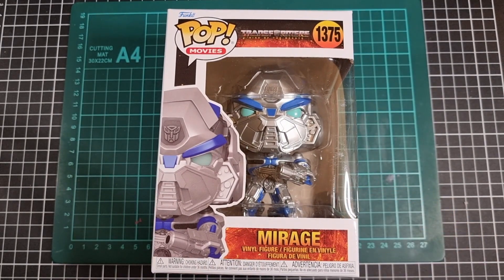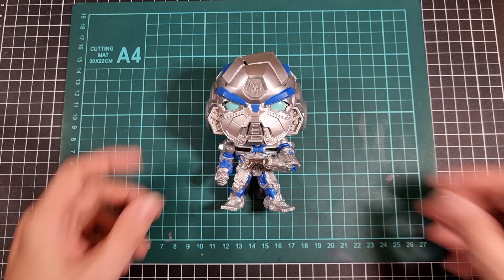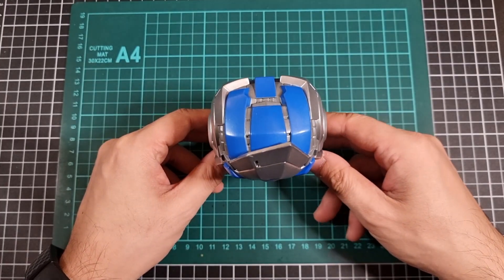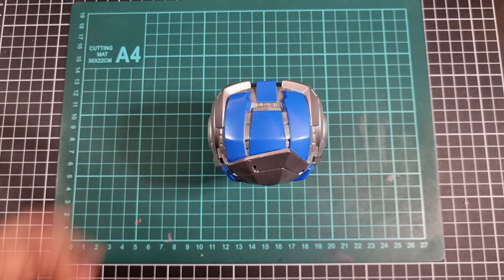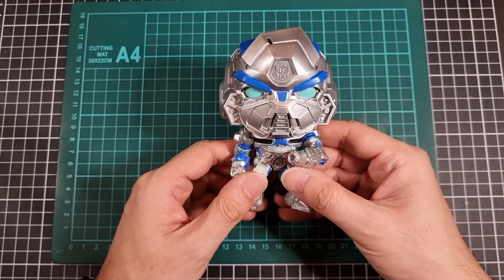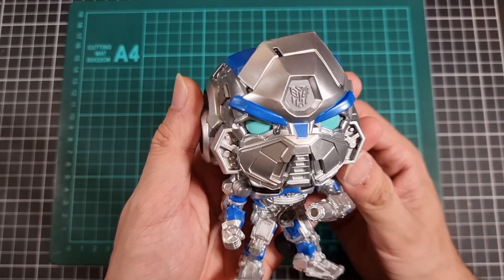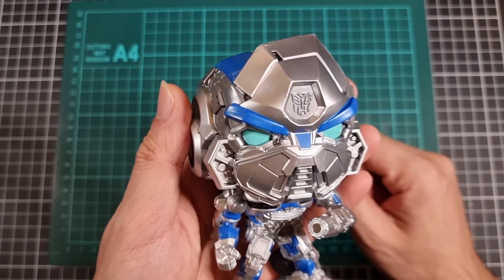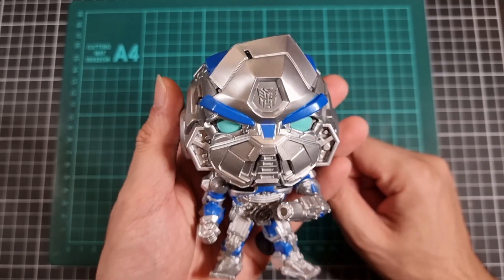Now the fun part — get Mirage out and have a better look. With Mirage out of the packaging, first things first: can he stand on his own two feet without any problems? The answer is yes. So here is Mirage from the front. I will admit I do like how he has a nice Autobot logo on the middle of his forehead.